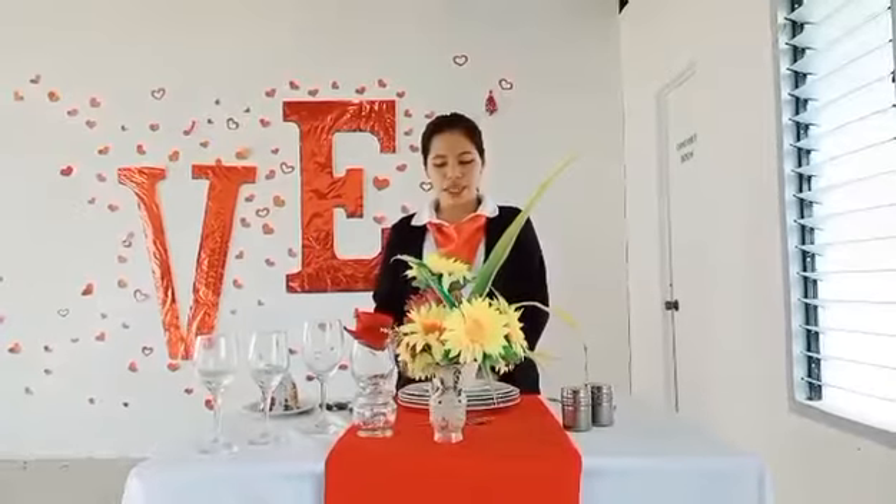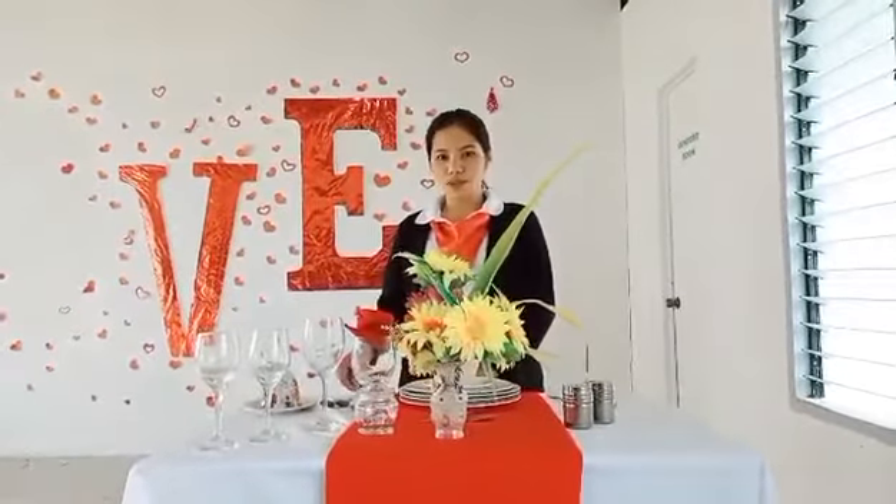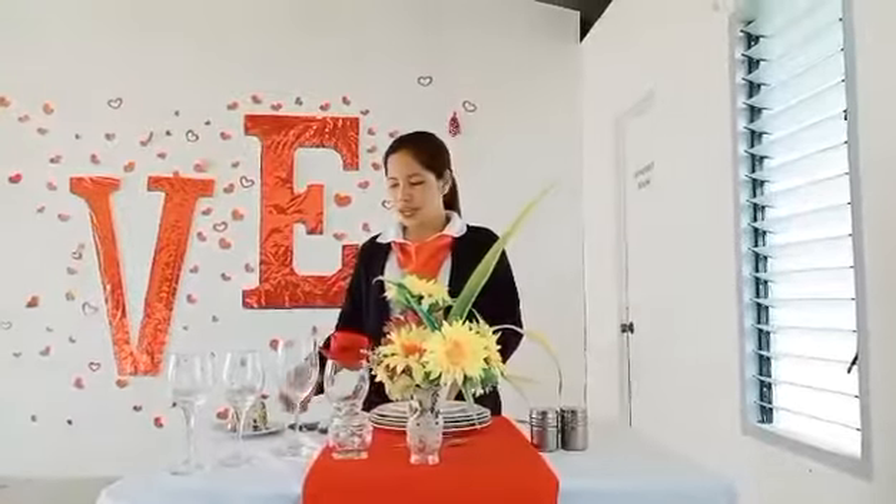Soup bowl with saucer liner paired with soup spoon. We have cup and saucer paired with teaspoon.